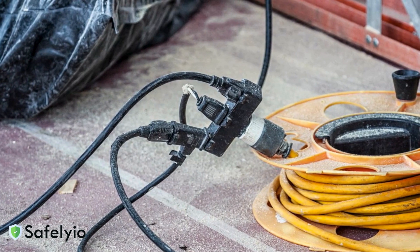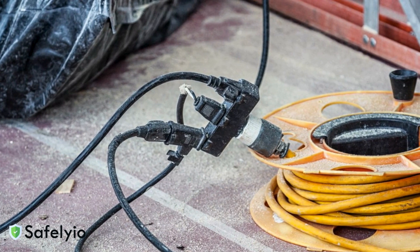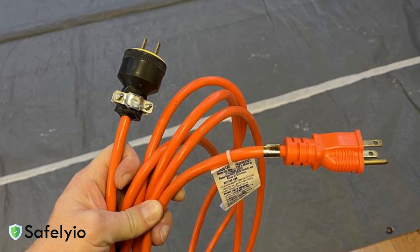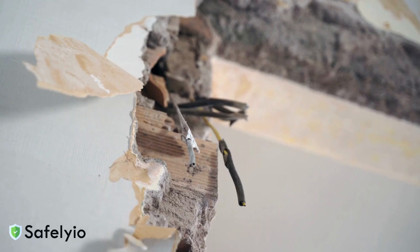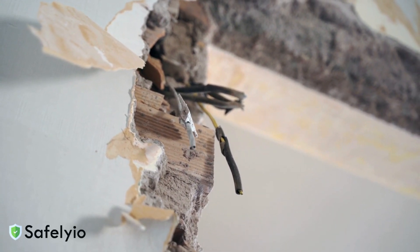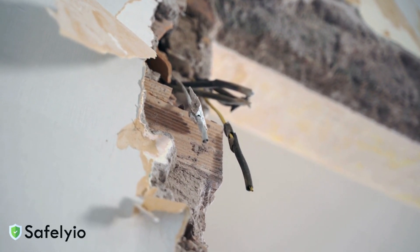Speaking of cords, they need to be protected from damage. Run them overhead when possible, or use cord covers if they must cross walkways. Never run cords through doorways, windows, or holes in walls where they can get pinched or damaged.